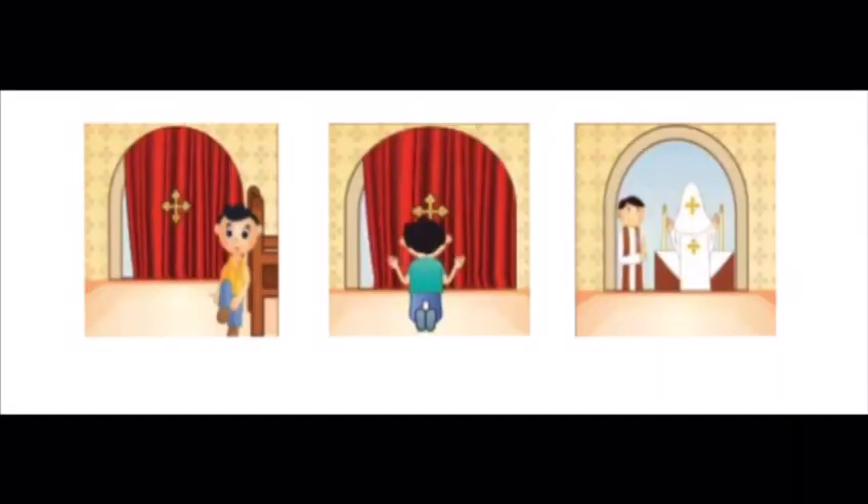Our church teaches us a few things we need to do during the liturgy out of respect for the service. First, we have to take off our shoes before we go into the altar for communion. Second, we are taught to bow down and make the sign of the cross as we go inside. In other instances — for example, when we say the word "holy" or we worship — we bow down and do the sign of the cross. Most importantly, we're taught to stand quietly, be respectful, and pay attention to what's being prayed, especially when the gospel is being read.